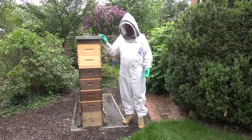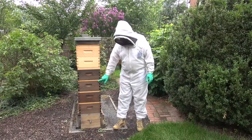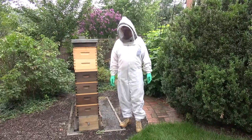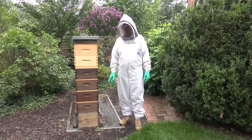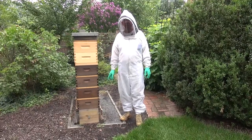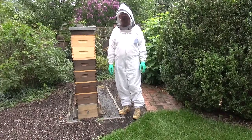Normally what you would do with a hot hive, if you don't want to go through and try to find the queen, is put a queen excluder between each of the four hive bodies and wait two weeks. Then you go in and look in each box, and the box that has eggs or larvae in it will be the box that the queen's in. You can take that box and set it on a new stand somewhere else in your apiary.